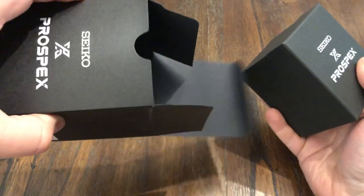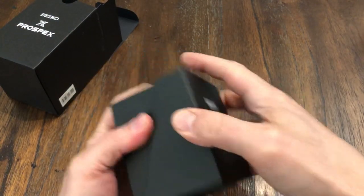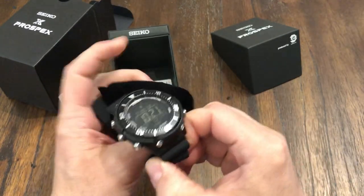This is the instruction manual — standard Seiko stuff. Let's open up the box. Oh yeah, look at this tuna. This is a beast of a watch right here.